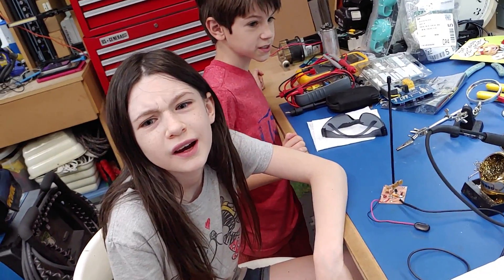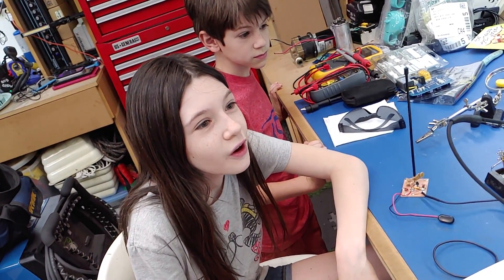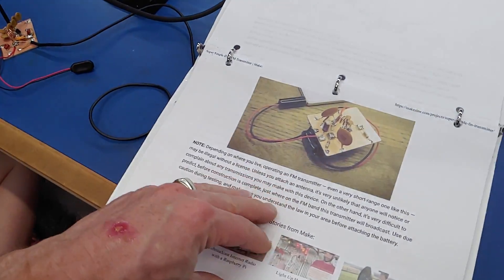It works, we can listen to it, but we're going to add some more stuff. We're going to put it in a box and put a switch on it so I can just turn it off and on, and add a rechargeable battery because it runs on a 9-volt. We only ruined two because we had some shorts.